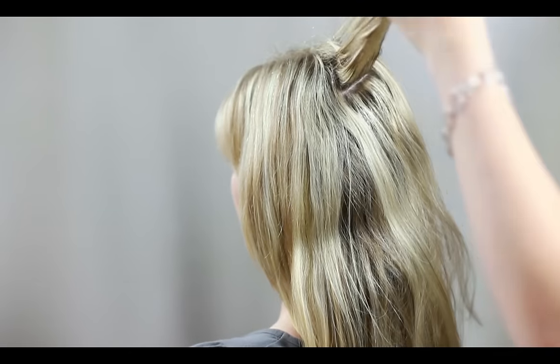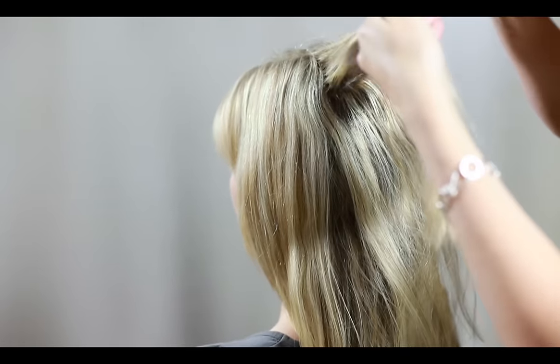At the crown of her head, I'm going to create a little volume just by backcombing in small sections.